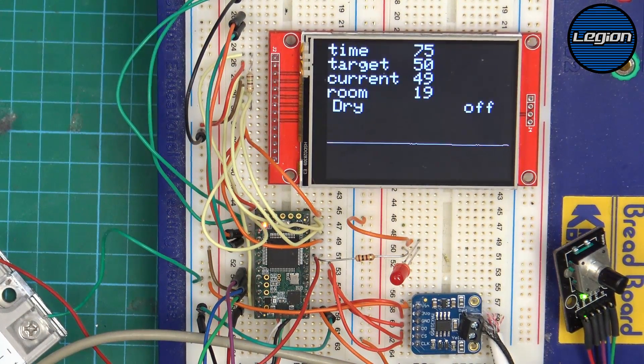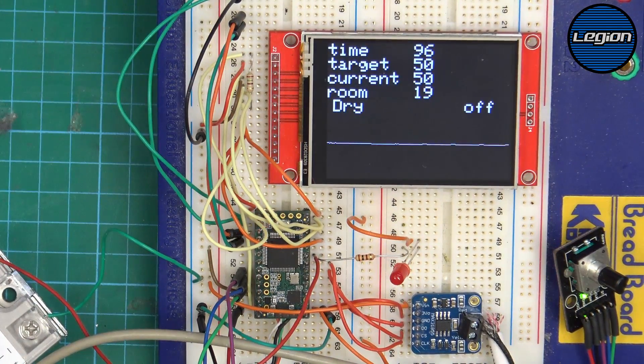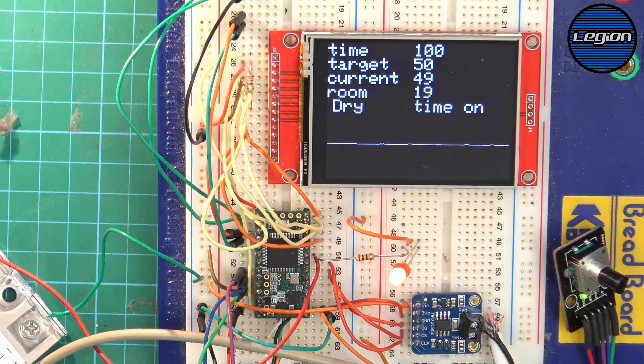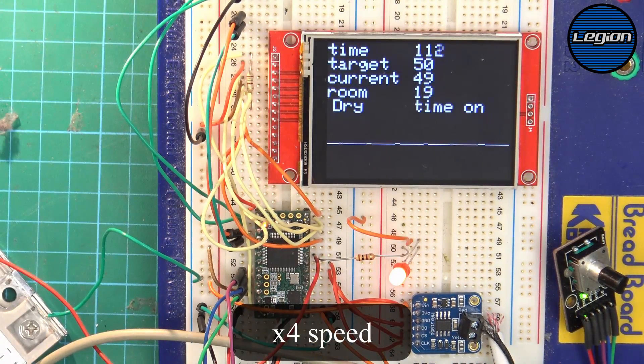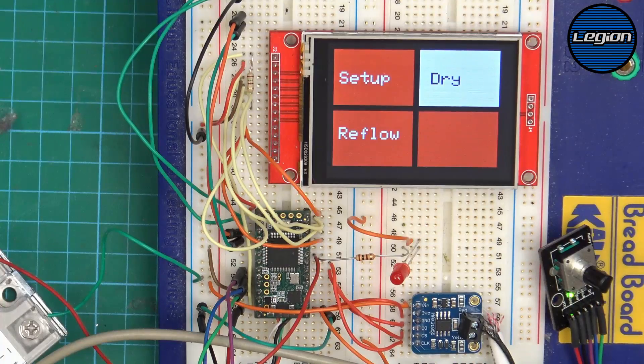We don't want to switch the relay on and off too quickly because it's not good for the solid state relay. Once put in the oven it will need calibrating again. At any point we can click the button to go back to the menu. If there are any problems with the thermocouple module it will also quit back to the menu — so if the thermocouple stops reporting temperature or something gets disconnected, it won't just carry on heating; it will switch off and go back to the menu.